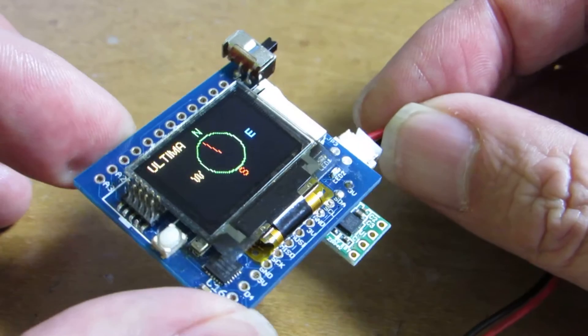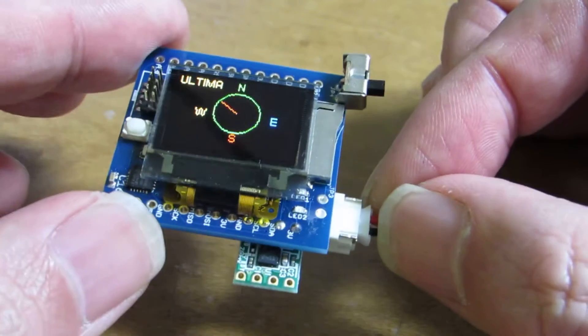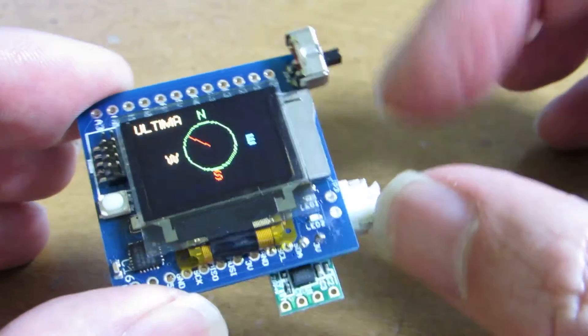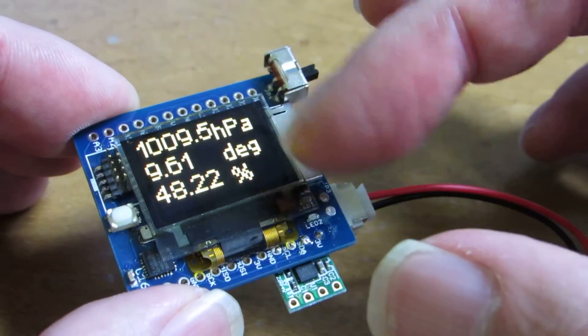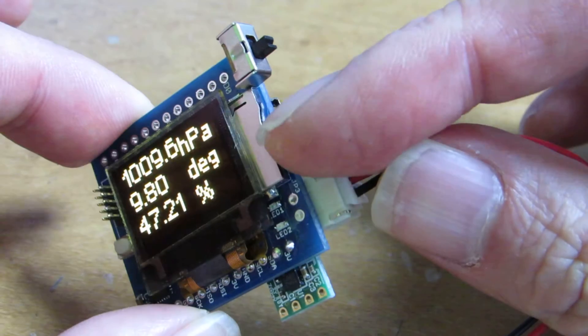Yeah, go back — this is north. And now it just measures the direction of north and temperature. And of course these values and data can be stored to a microSD card.